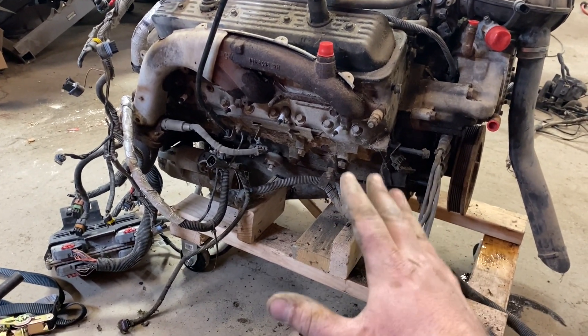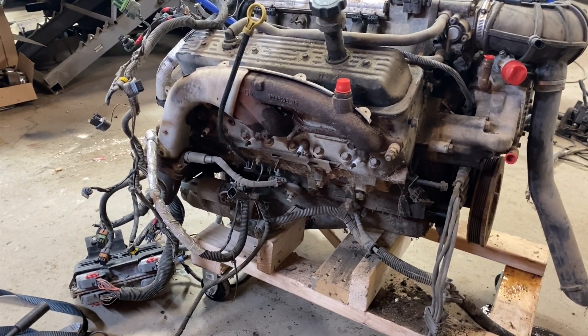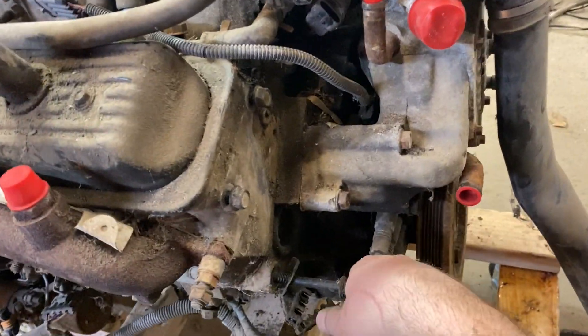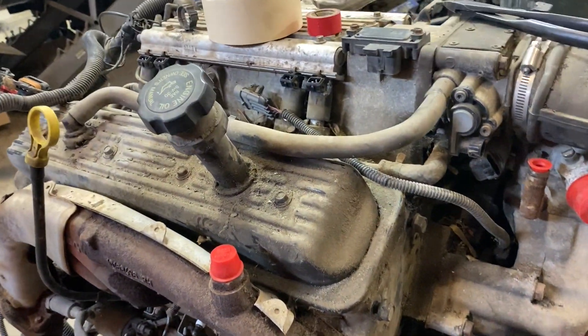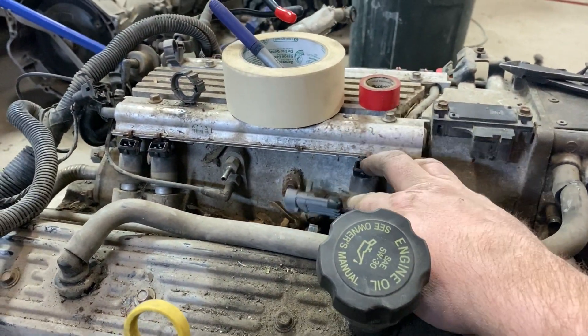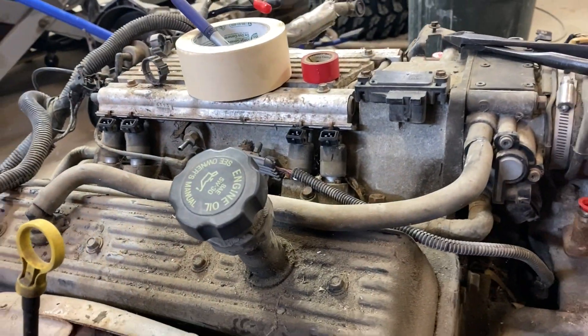I'll clean it up and throw basic gaskets in it. It's got some sludge buildup so I'll clean that out. I think there was a misfire, and I bet one of these injectors is clogged up — so I'll probably put in a set of injectors if I need to.